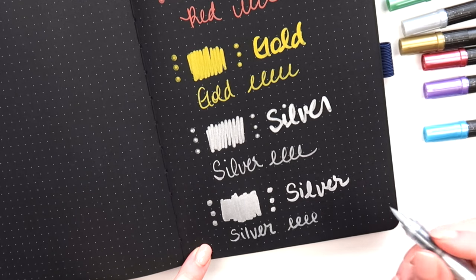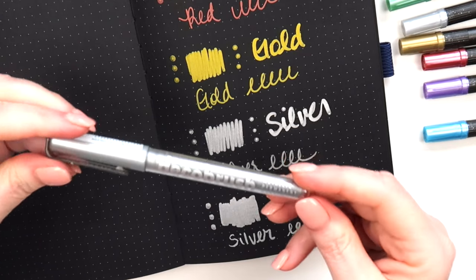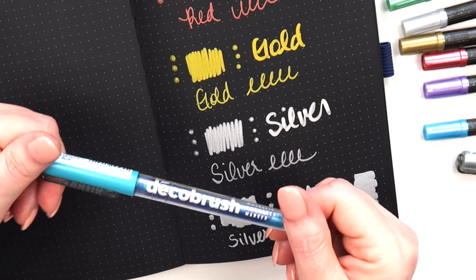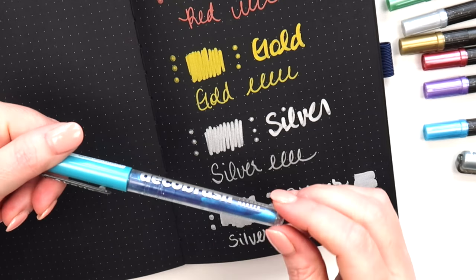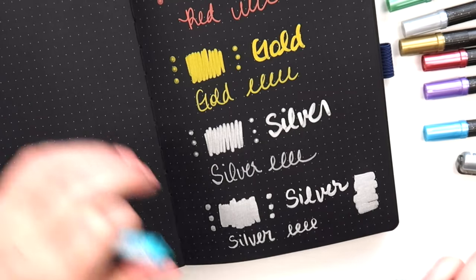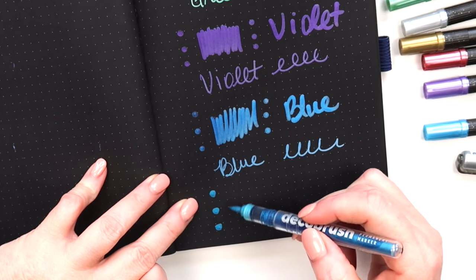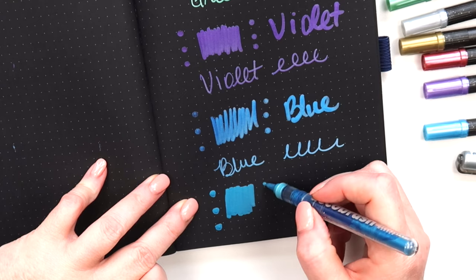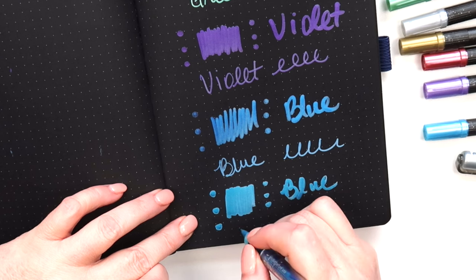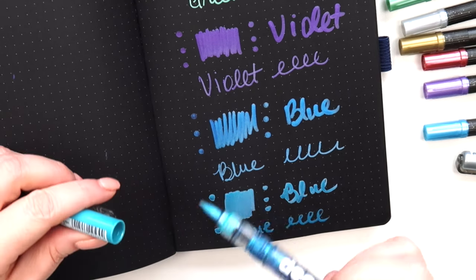You can get it pretty thin but you can also use the nib to get it thick — that's nice. I knew I'd want more of these colors, they're really pretty. My favorite so far is this one. My only question is how long they last or whether they dry out. Comparing it with the blue one, they do seem to be a different material inside because this one is juicier for sure. If you have one or the other, you may not need both.